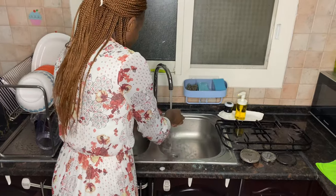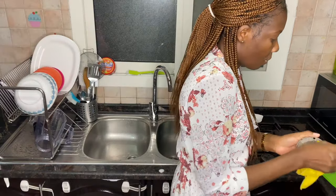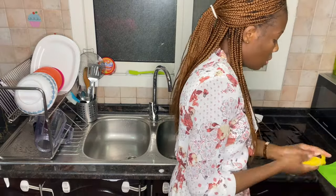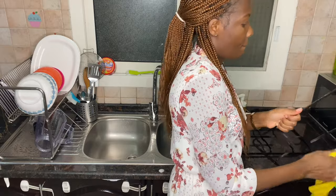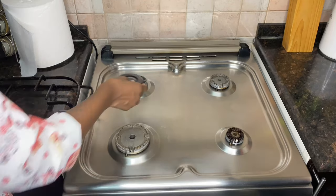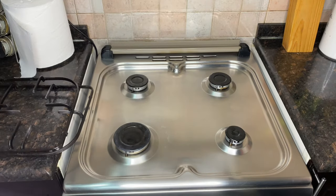Make sure to wipe your cooker plates or at least let them air dry before placing them back, because if you place them back when still wet it might interfere with the gas cooker burner. We are done cleaning the gas cooker and it's spotlessly clean.